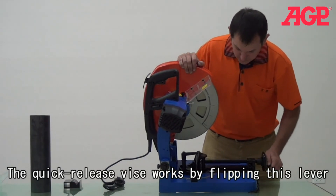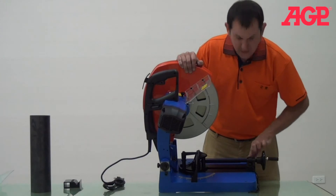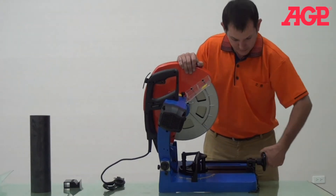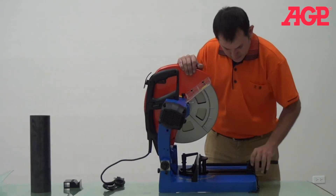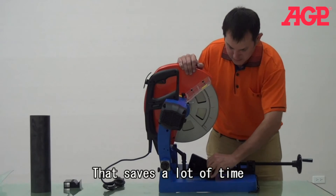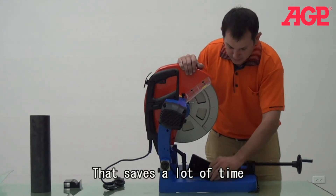We have this quick nut. It's locked, and you can tighten it with the crank nut, like so.